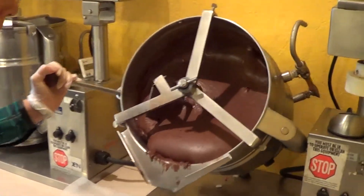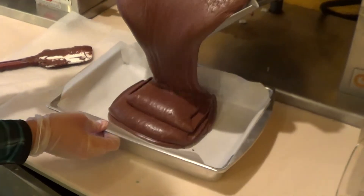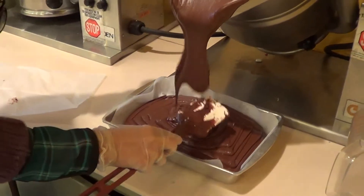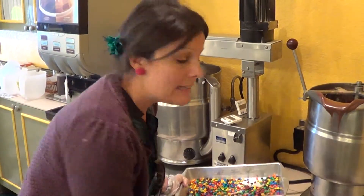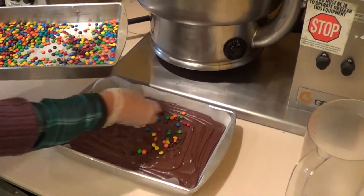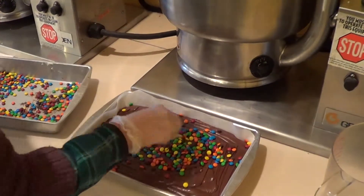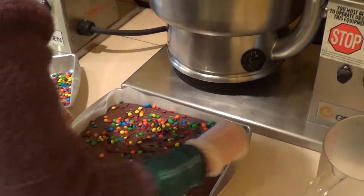Once it's ready at the proper consistency, we pour it into our sheets. It looks delicious as always. Now we're going to add our toppings — we do that immediately after we pour it into its tin right here. This will rest for about 12 to 24 hours, which allows it to settle. We want to get tons of M&Ms in here for our guests, and then we mix them in so each and every bite gets a yummy taste of the classic M&M within the chocolate.